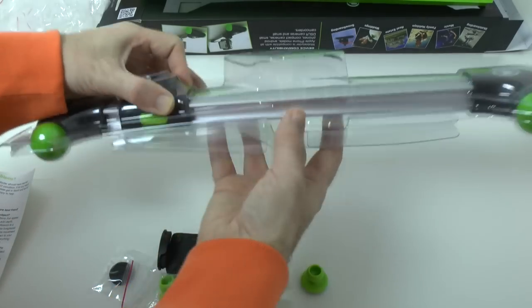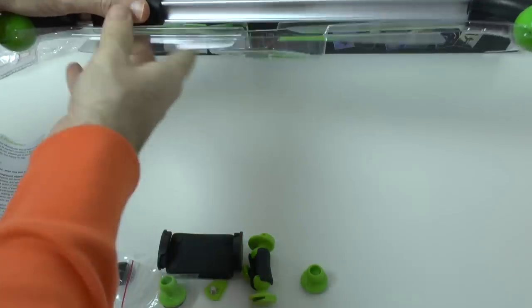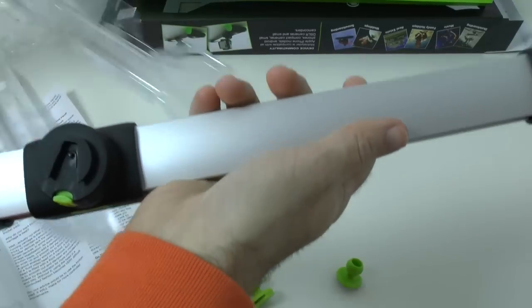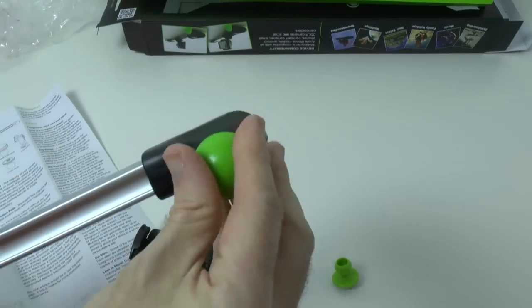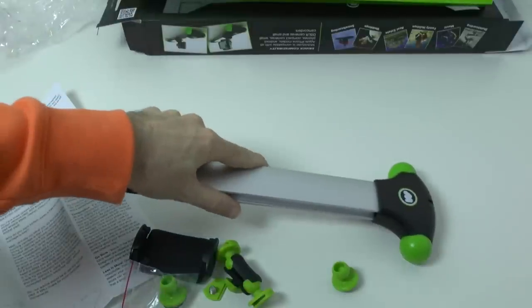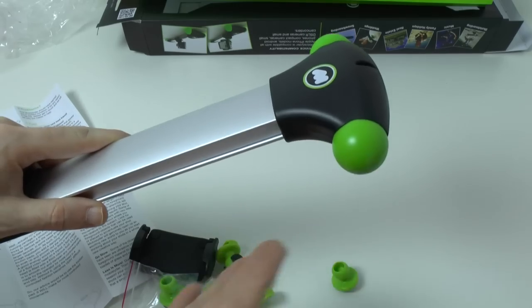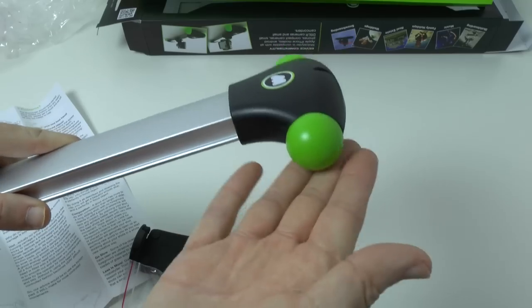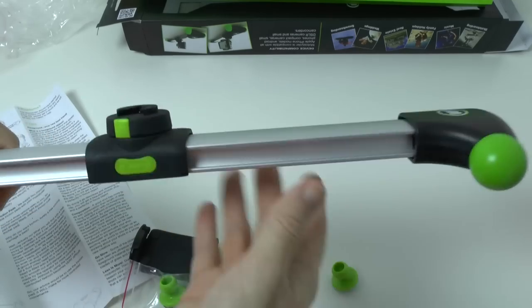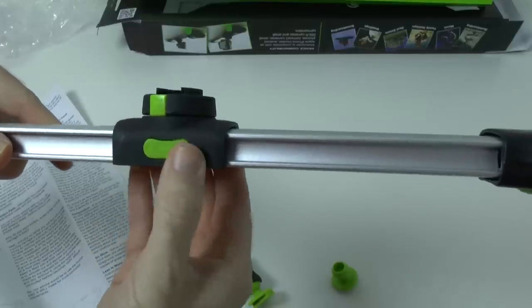And then we've got the Mobi Slider itself. These balls on either end feel a little bit grippy, so when it's on a desk, table, or balanced against a wall for vertical slides, there's grip to keep it in place. Then we've got the slider mechanism itself, which slides up and down the machined rail. There's a lock button so we can lock it in place to stop it sliding.